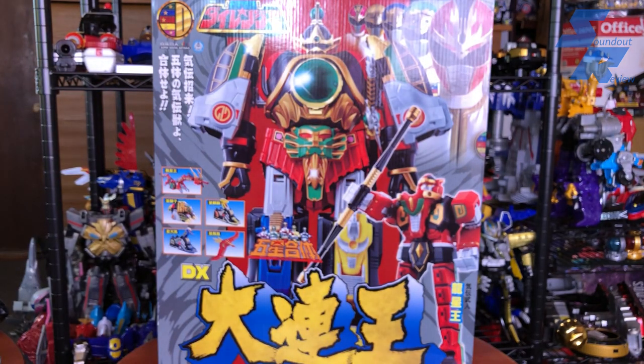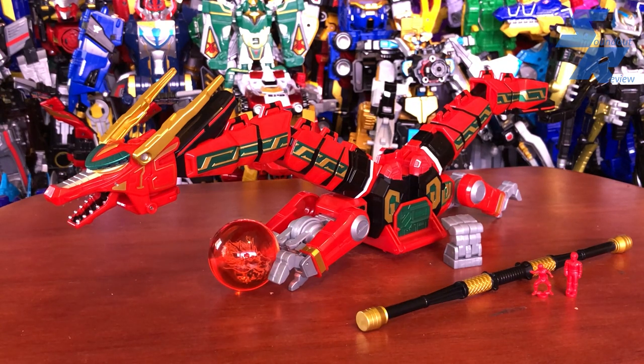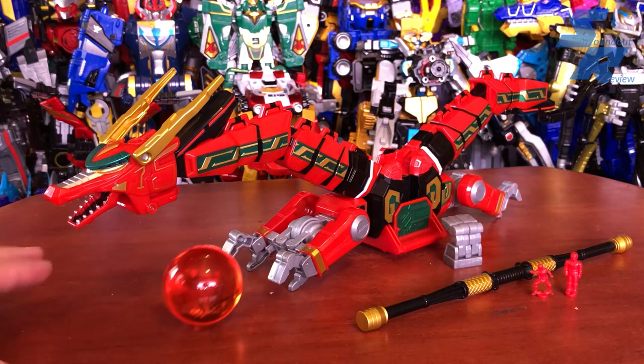We spent a lot of time going over what this is, how it came to be, what's in the future, and all the complicated process involved with getting it. Now that I have it, how about I review it? Without further ado, let's take a look at Daireno, beginning with Ryu Seio. Now, like I said, there was a special bonus gift for making the 3,000 requests — the stretch goal — and that would be these.